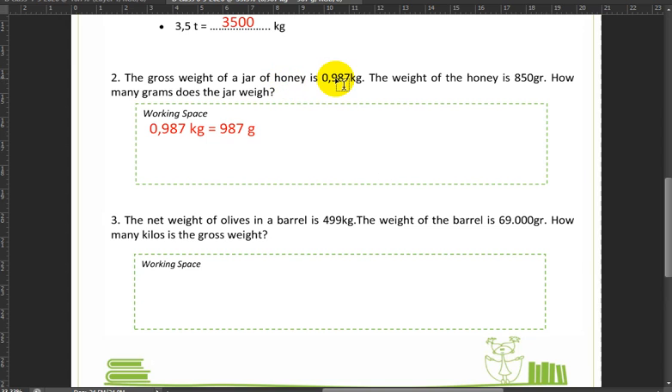The 0.987 kilograms is the gross weight. The weight of the honey — 850 grams — is the net weight. We're asked how much the jar weighs, which is the tare weight. To find the tare weight, we find the difference between the gross weight and the net weight: 987 minus 850 equals 137 grams. So that is the weight of the jar.